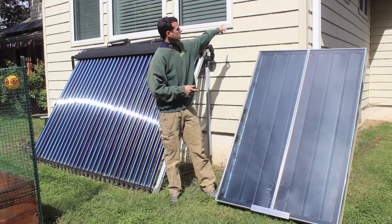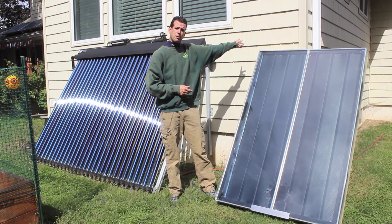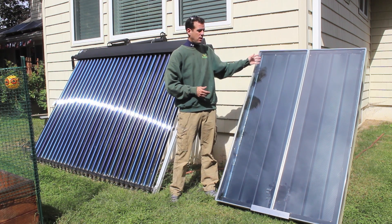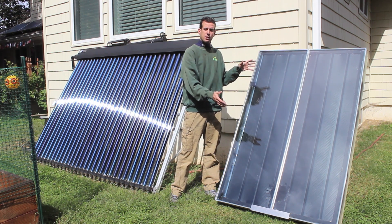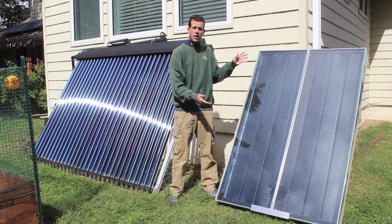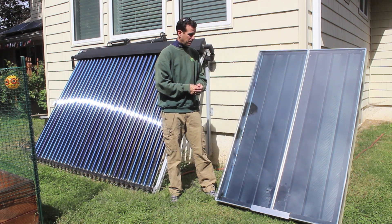I'm going to take this hot air that we collect and put it inside the basement to offset some BTUs. Although, this is a passive house — this section of the home uses one-tenth the energy of a regular home. So actually, this size collector may do far better because the demands inside the structure are far less than a regular house.